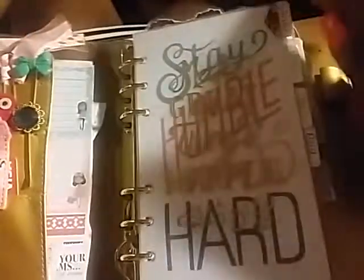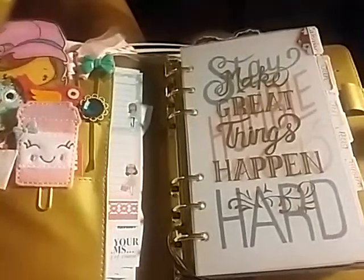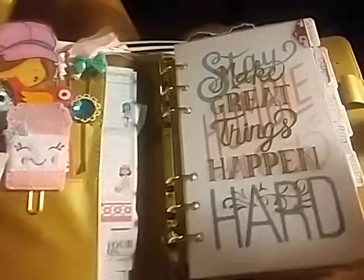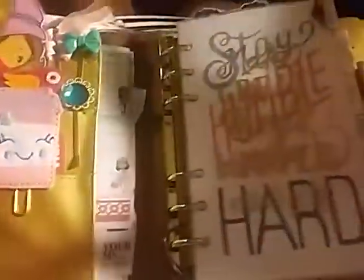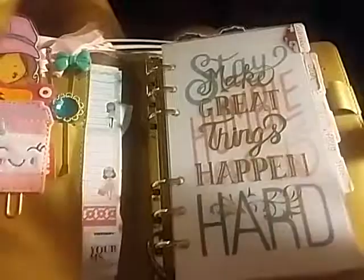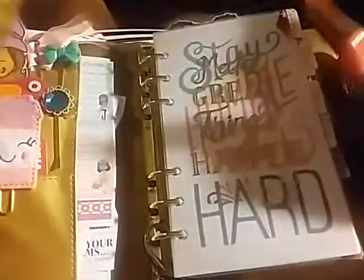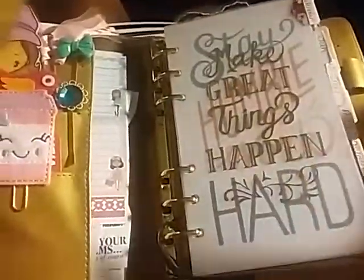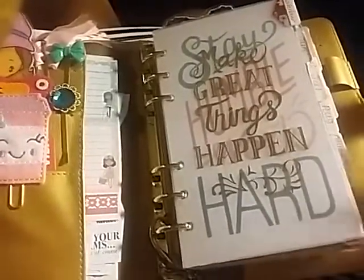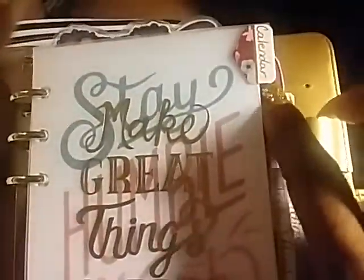I actually bought the little tabs — the Recollections tabs. One thing I really like is that Michaels carries a lot of things for this planner, so it's instant gratification. I don't have to go on Etsy or anywhere else — I can just go right to Michaels, use my 50% coupon, and get the cutest stickers, tabs, and pages. I just go to Michaels and get what I want for my planner.